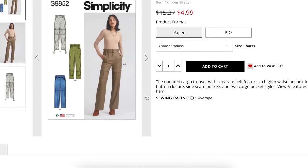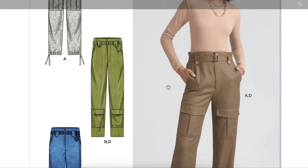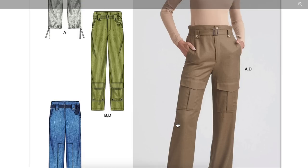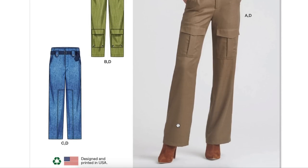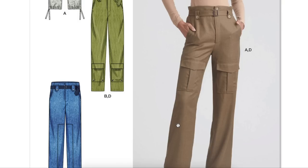Here are some pants — updated cargo trouser with separate belt features, higher waistline, belt loops with button closure, side seam pockets, and two cargo pocket styles. View A features a drawstring hem. Cargos are really having a moment. Interestingly, both cargo pockets are on the front of the pant — I would expect one to be on the side. But I do like how this is like a boot-cut trouser rather than an oversized slouchy pant. This one's more fitted. I like that.